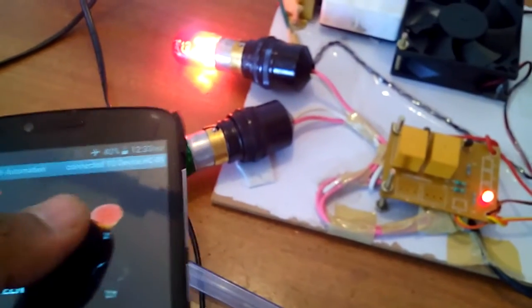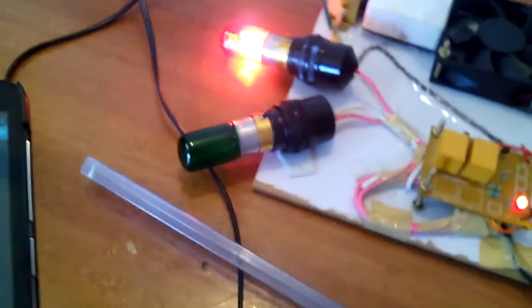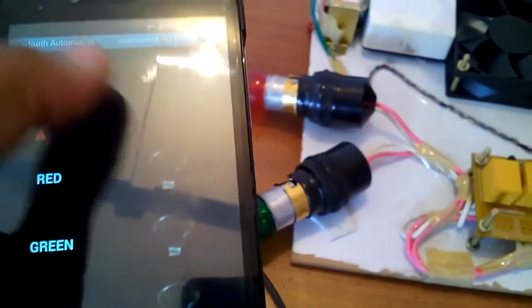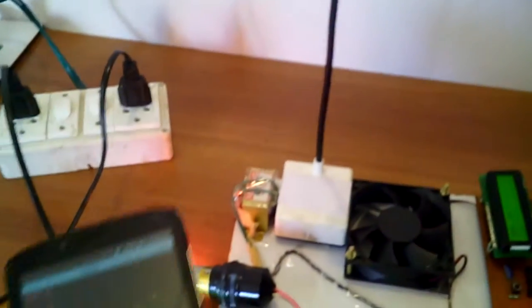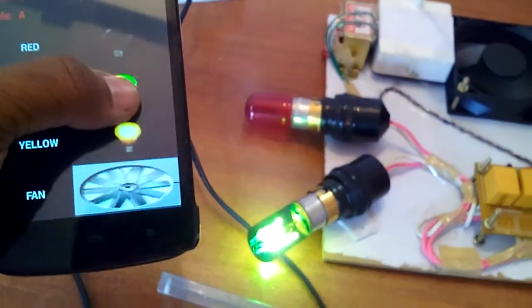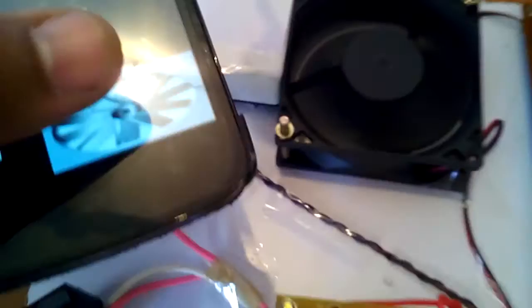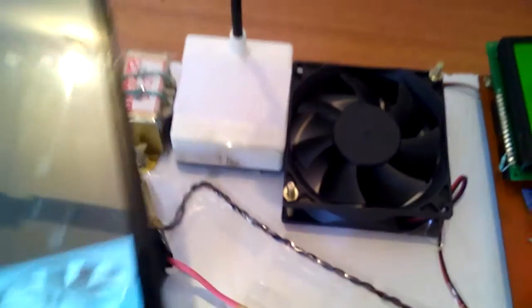I can control the bulbs and relay — turning them on and off. I can also operate the DC fan. All outputs can be turned on together, and all can be turned off. So we can control all home appliances this way.